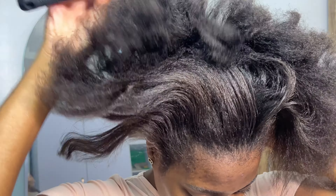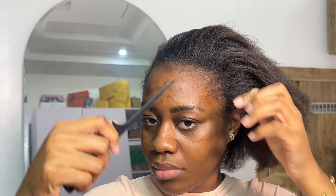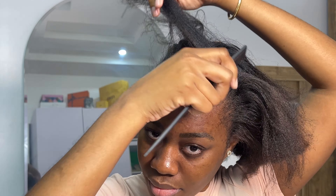First things first, I'm going to brush out my hair. I just recently relaxed my hair — I was natural for about a year plus. I just went in for my second relaxer session. I'm doing a side part today.